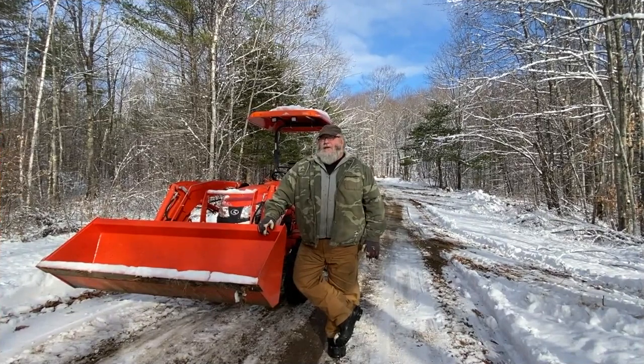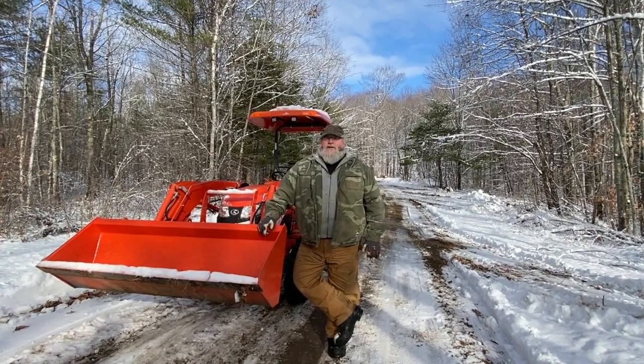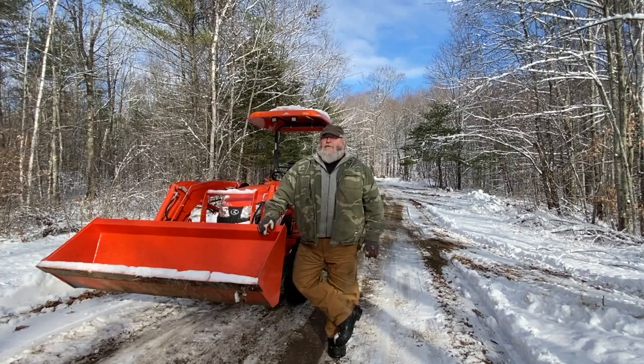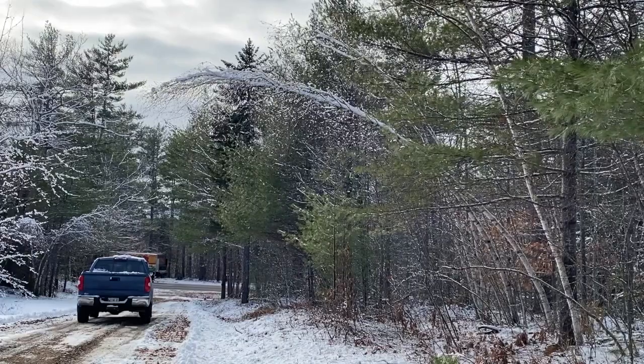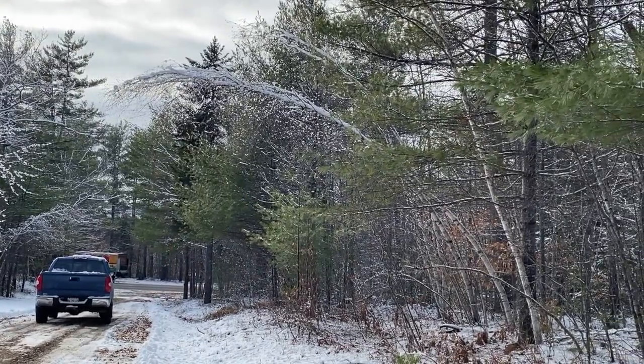Today we're cleaning up after the storm. We got about probably six inches of heavy wet snow and then a lot of freezing rain and ice. We thought we had the driveway ready for winter, but as you can see, we obviously didn't. We can get in and out though — nothing is down. All the stuff that was down, I got rid of yesterday when I plowed.